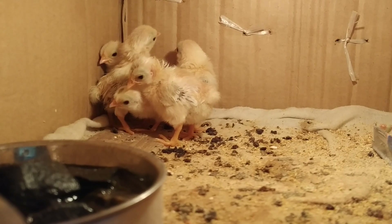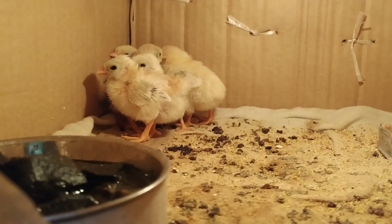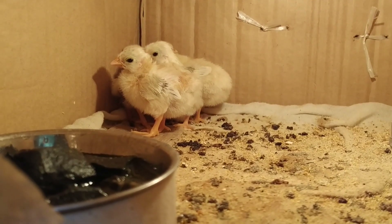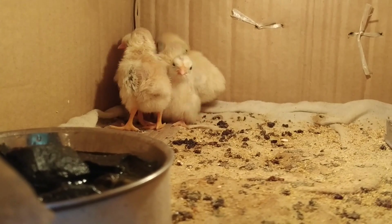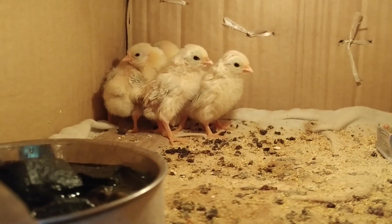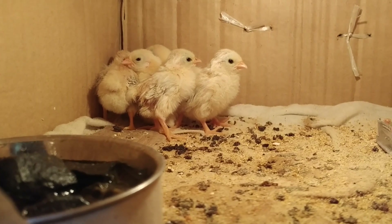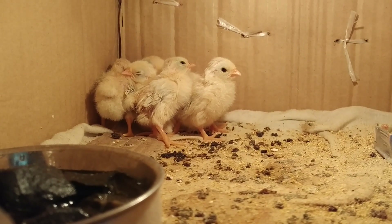There are about five chicks, and their wings have started to come in. You can see they are about seven or eight days old — not more than that. Their wings started to come in already.